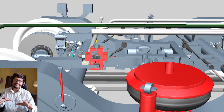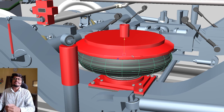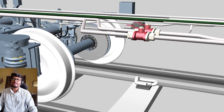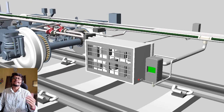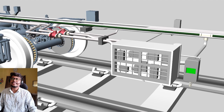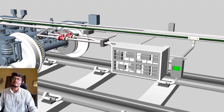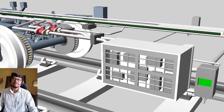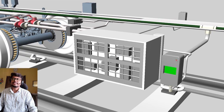If there is any leakage, how will we know there is a problem? That is why there is a FIBA here — FIBA stands for Failure Indication Brake Application. If there is any leakage in the air suspension system, it will show its indication via the indicators. You can see there is an indication on both sides.